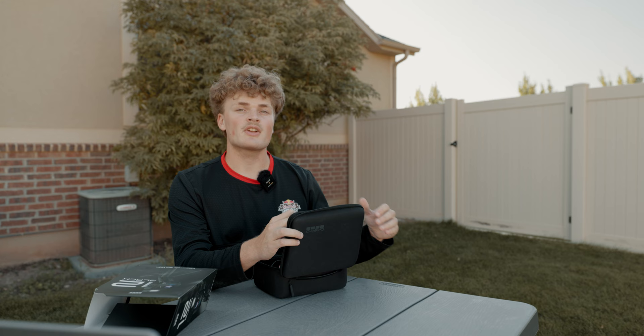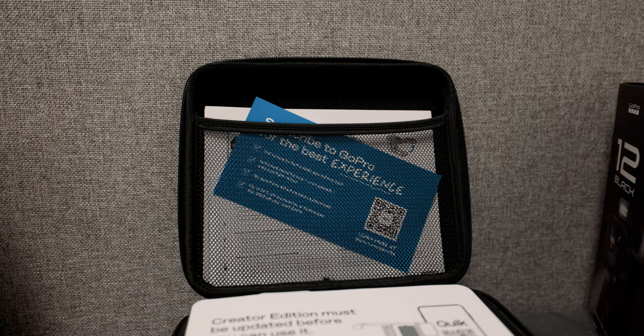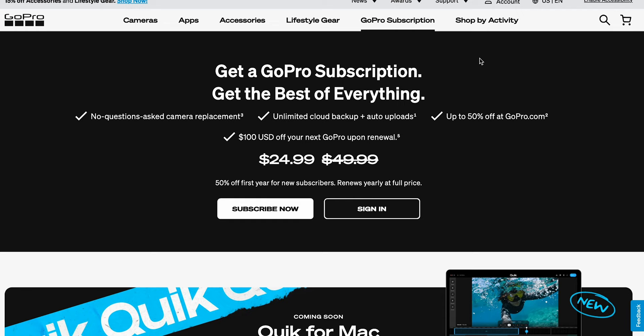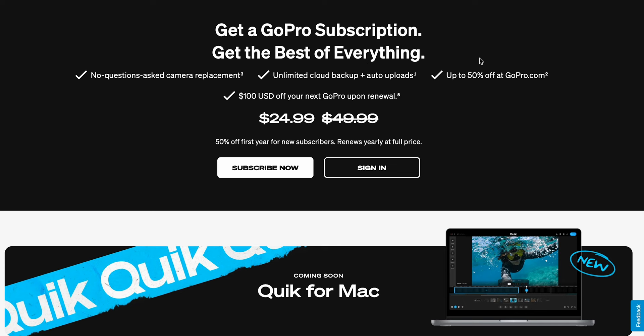Since I got this GoPro brand new a few days ago when it released to the public, I'm guessing we have to update the firmware because it is still on the pre-production firmware they gave to all of the creators that got early access. You can also see there's a piece of paper saying to subscribe to GoPro, which I did in fact do. It's $25 for your first year and $50 after that, which considering you get unlimited cloud storage is amazing — that'll save me a ton of money on hard drives since I can upload the footage in full quality and download it again later to edit.